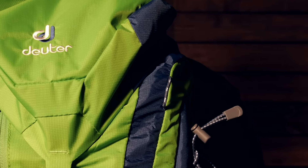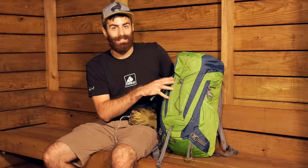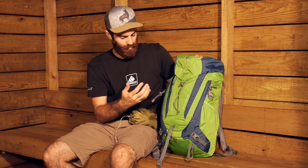So there you have it — streamlined and simple with a plethora of features. The Deuter ACT Trail 30 is a great option for days on the trail, alpine climbing, approaches, or toting around the city.